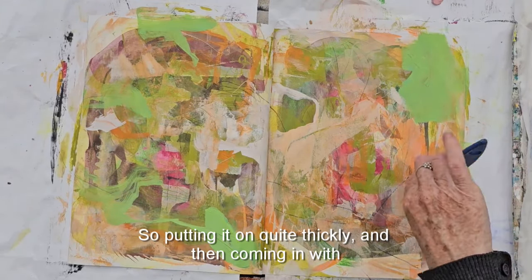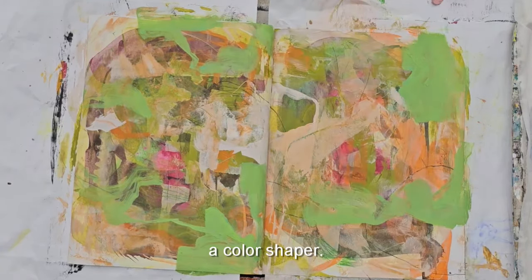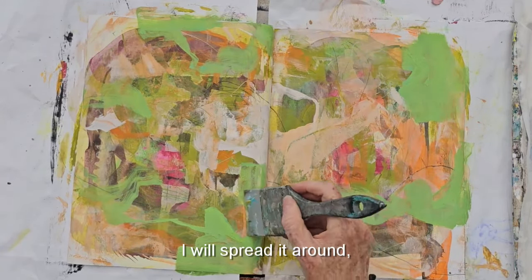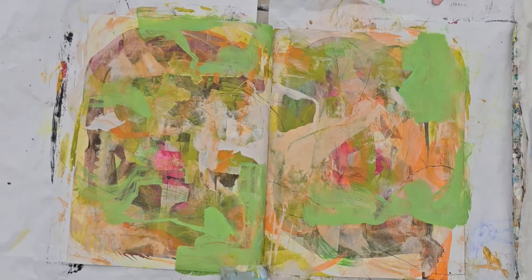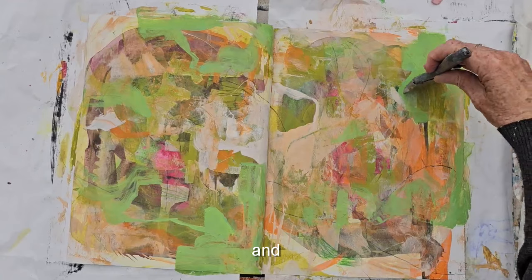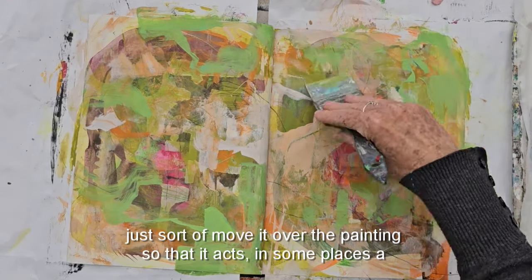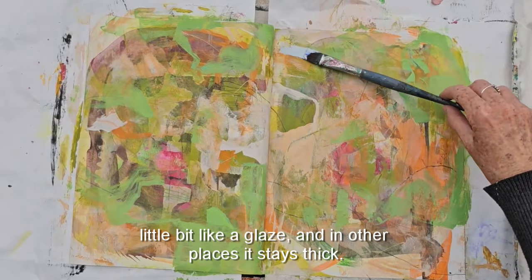Putting the green on quite thickly and then coming in with the color shaper — I'll spread it around, push it around, leave some parts thick and some parts thin, and just sort of move it over the painting so that in some places it acts a little bit like a glaze and in other places it stays thick.